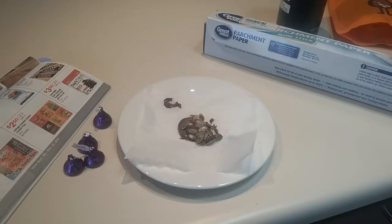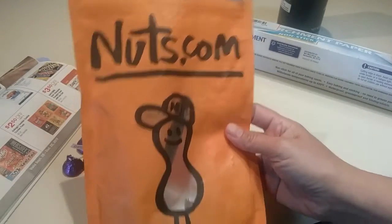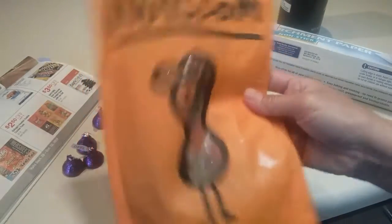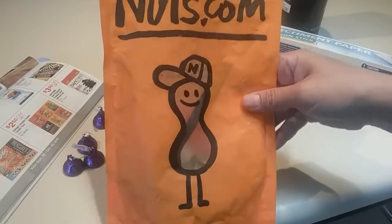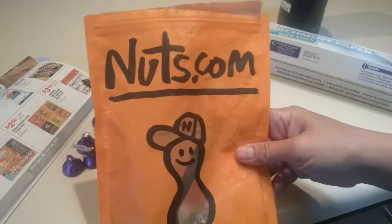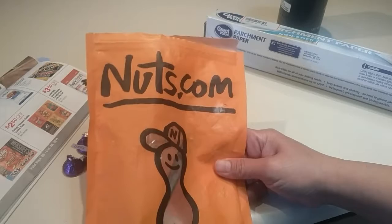I'll place them in the freezer for a while. I got these raw pumpkin seeds from nuts.com. I believe they are only like $3 or something — go check it, I forgot. If you shop for like $55, I think you get free shipping and handling.